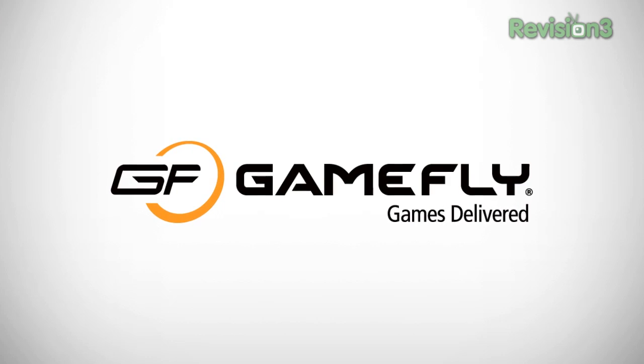This episode of What's the Apps is brought to you by GameFly. Hey, it's John Q here from TechnoBuffalo.